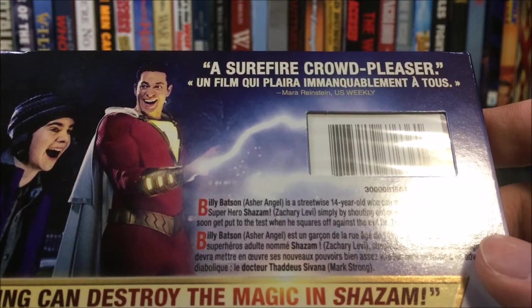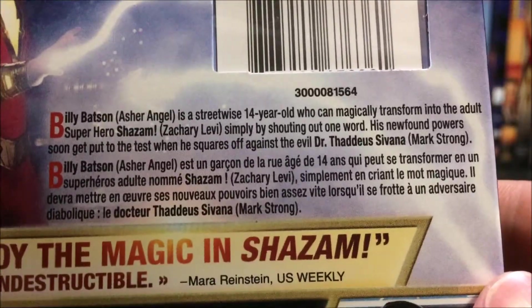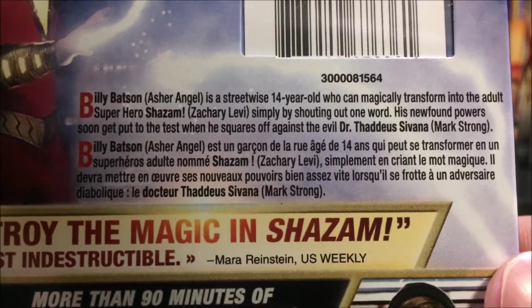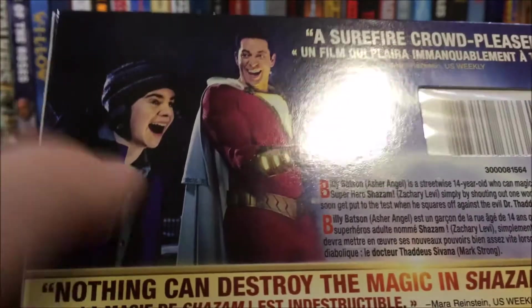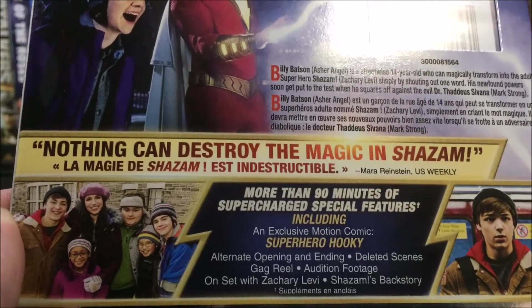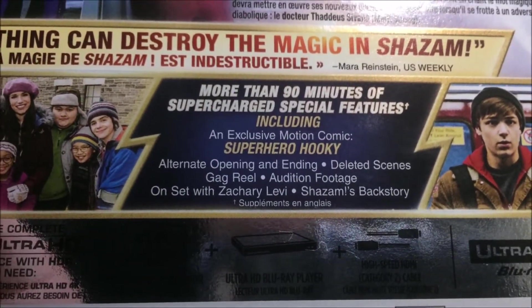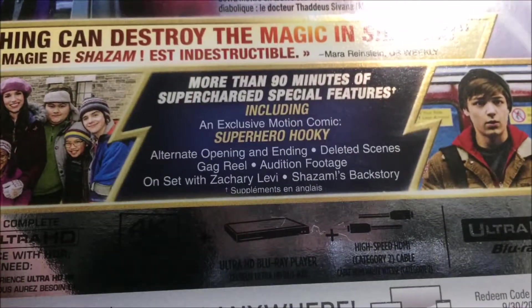We have a quote up here from Mara Reinstein of US Weekly saying it is a surefire crowd pleaser. There is the description of the movie if you want to pause and read that. If you guys have not seen Shazam yet, so there you go. And we have a picture of Freddy and then Shazam right there with his lightning hands, and then another quote from the same person: nothing can destroy the magic in Shazam. Now we will take a look at the special features.